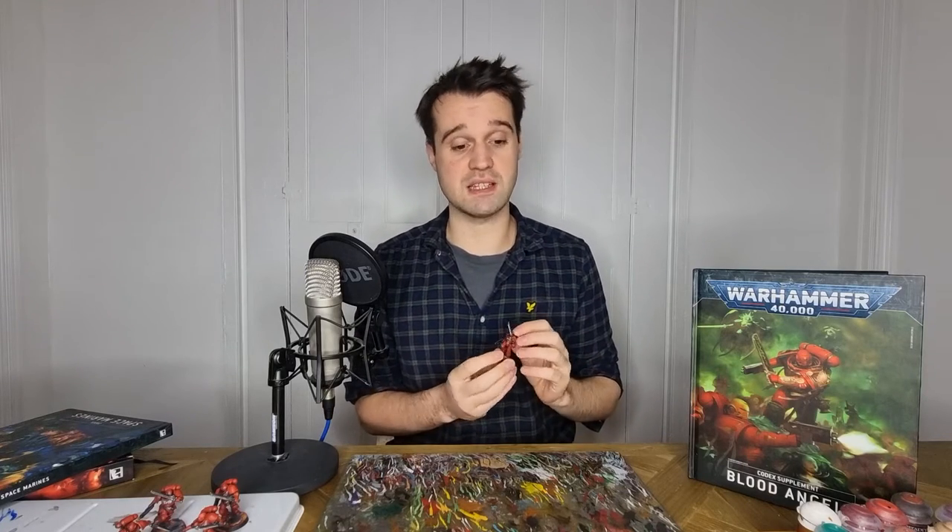Before embarking on a batch paint of a squad, it's important to think about the colours that you're going to use. Colour schemes are a complex topic that deserve their own video. But for today, the basic principle we're going to be operating on is we'll have a main colour — which in this case is our red armour — and then we're going to be picking out a few little bits that are going to be highlights to give us some details.